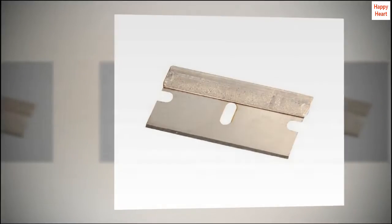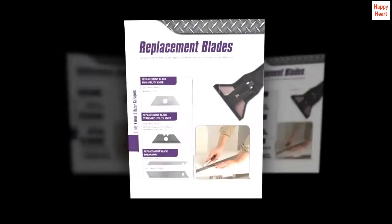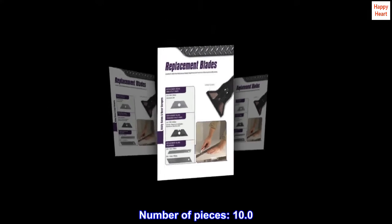Sharp cutting surface. Comes with dispenser. Long-lasting. Number of pieces: 10.